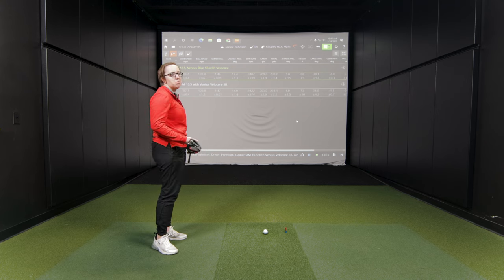I want to continue with the Stealth and stick with 10.5 degrees because your launch and spin profiles are really good. You've obviously put yourself in a good spot. I do want to test golf shafts to see if there are any gains in club speed, dispersion, or distance. We have a couple of different shaft options to test, including the stock Ventus Red that comes with the Stealth, plus some other options.